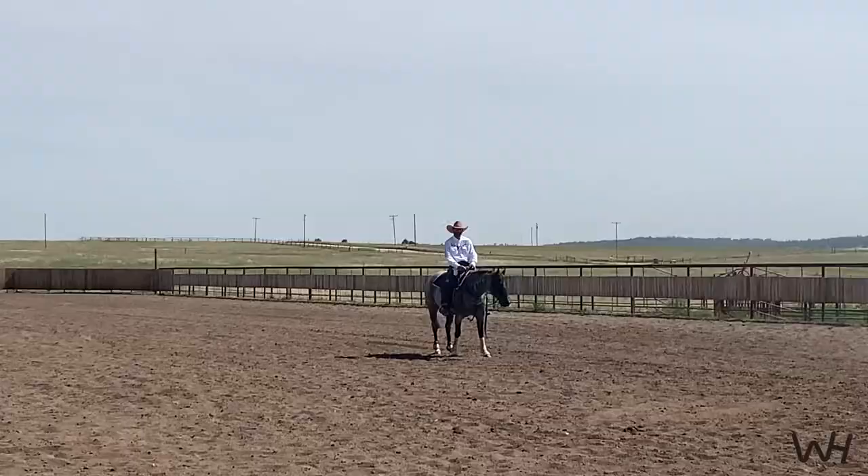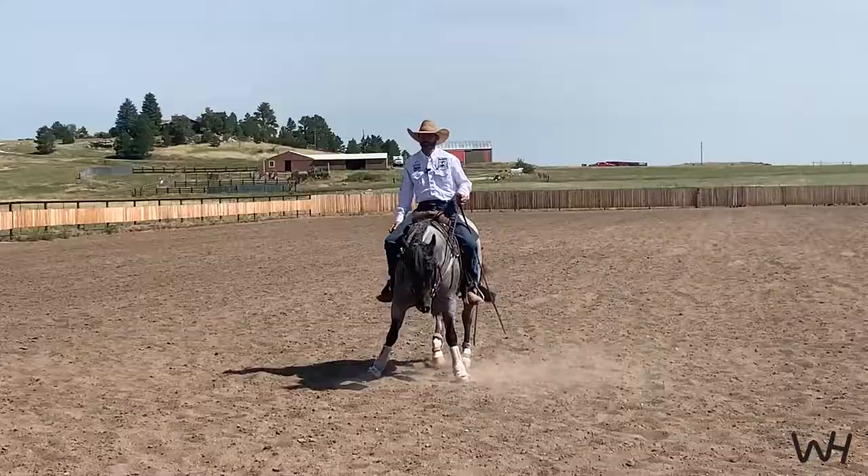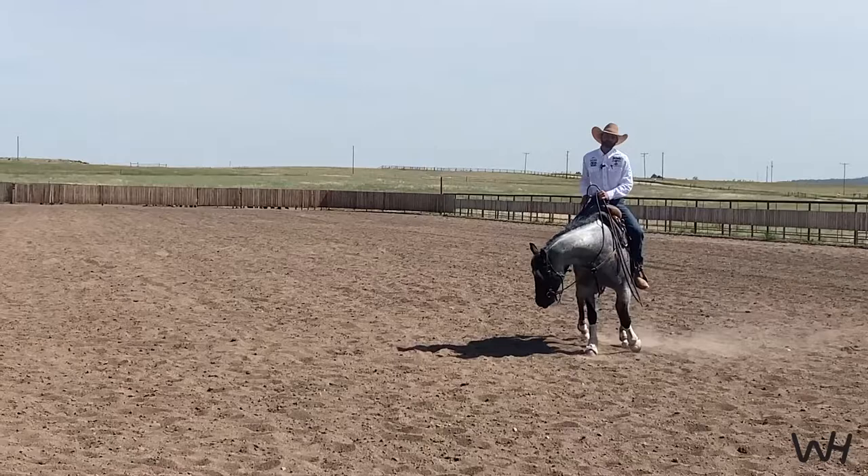Yeah, good. The secret of this is just finding this good a horse. Son of a gun, that looks cool. He got some stuff doctored on him the other day too.